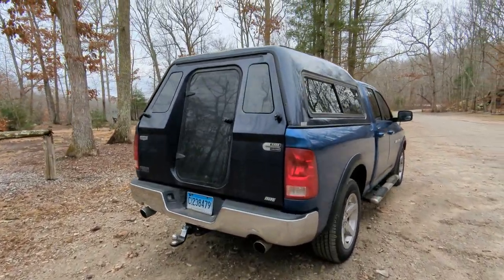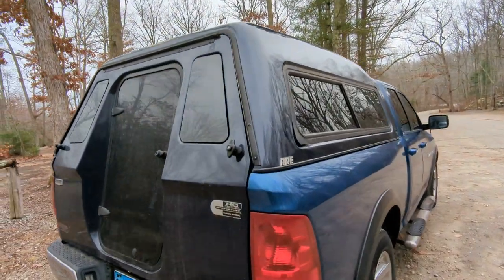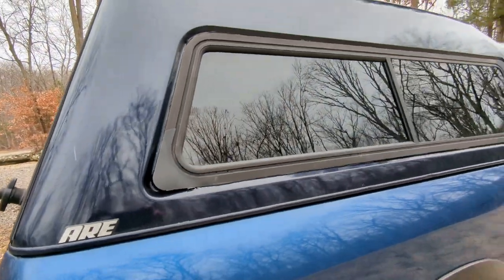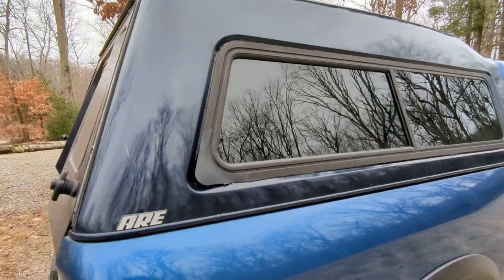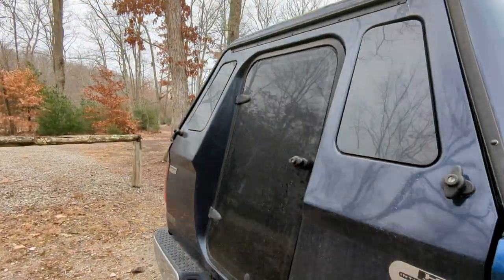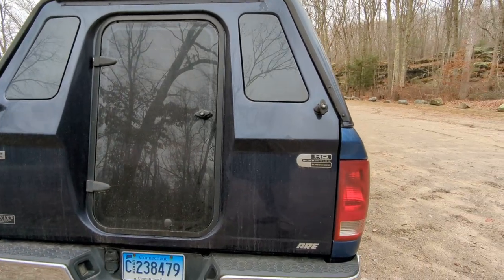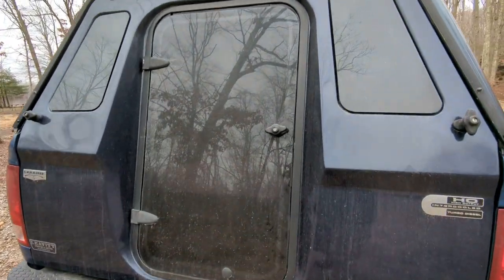Making a review of this MX series ARE truck cap. I've seen a lot of the ARE MX series ones, but I haven't seen one that has this little door in the back here. So I wanted to make a little video for anyone interested in buying one or just hasn't seen one before.